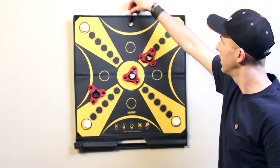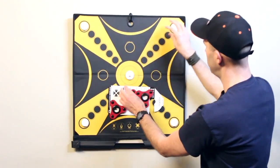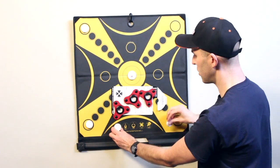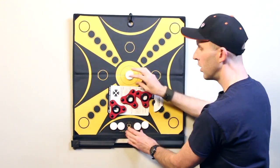When you're ready to break down Kuba, stow everything on one side of the board. Markers go right here in the circles. Kuba goes right in the middle.